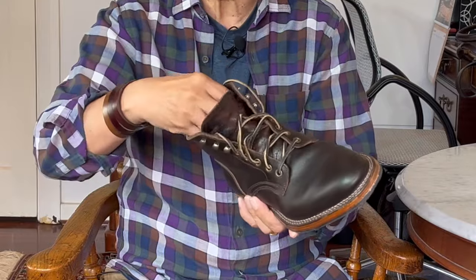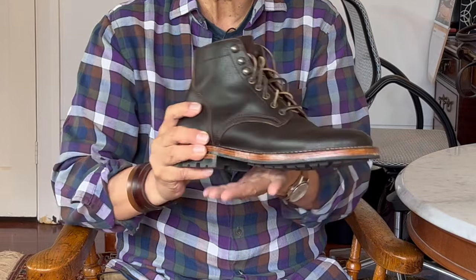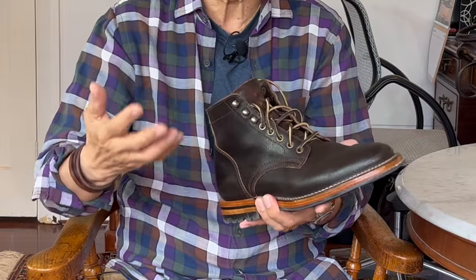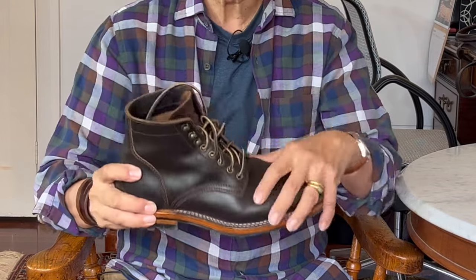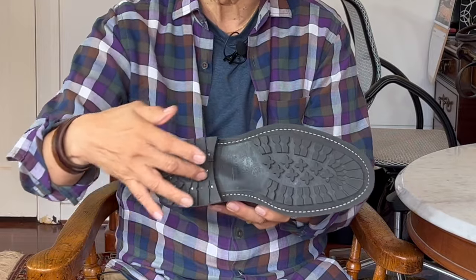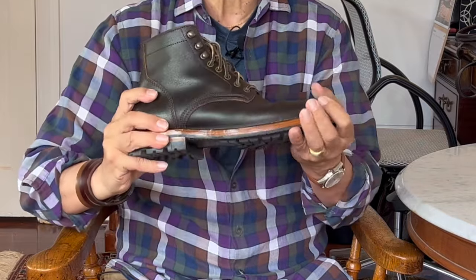Inside the boot, the insole is also veg tan bends leather, so it's very firm and supportive — I think there's a cork filler underneath. I can usually feel the impression of my feet snuggling into it to form its own orthotic support. Being stitch down I'm not actually sure there is a filler at all, but if there is, Parkhurst always uses cork, not foam. There is however for sure a steel shank that bridges the gap under the arch and provides arch support as well as torsional stability over uneven ground.